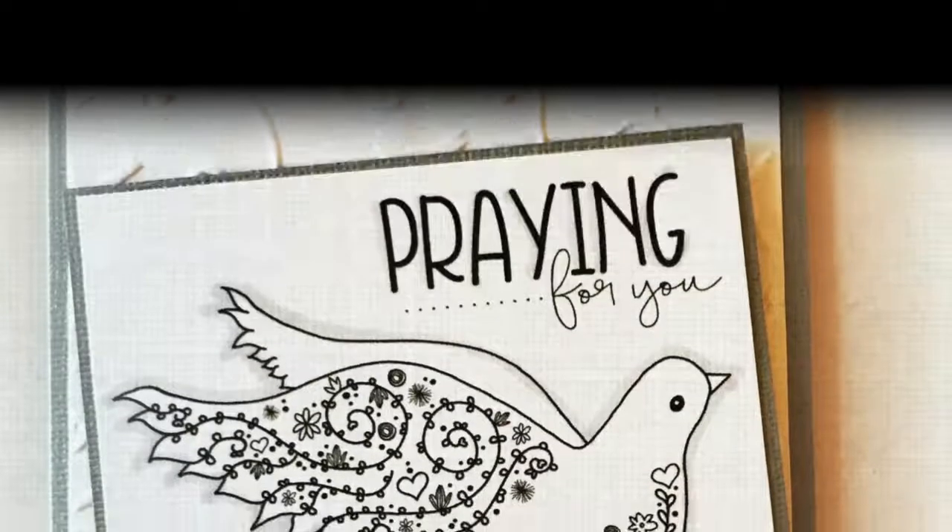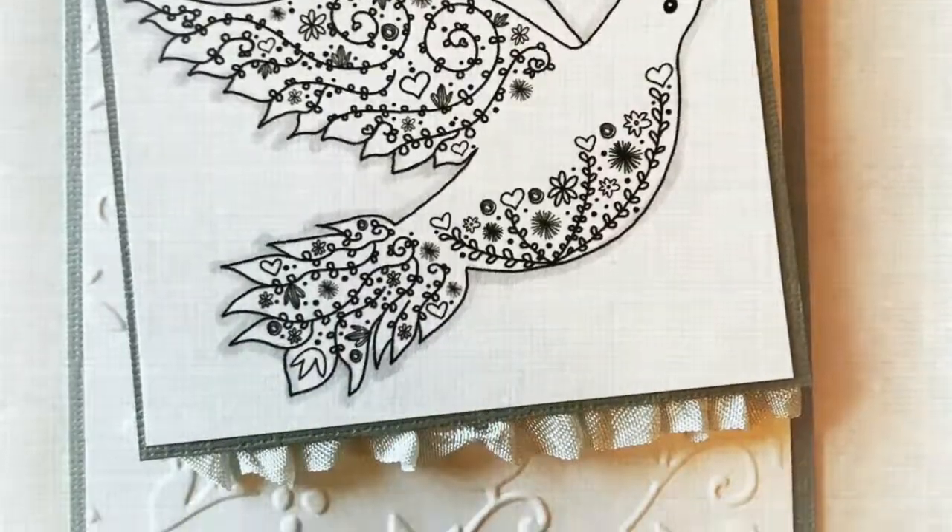Hi everyone, it's Donna Bayes here with you today sharing a card that I created using the new sentiment kit called Morning Dove.